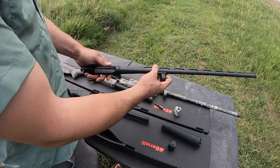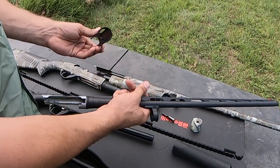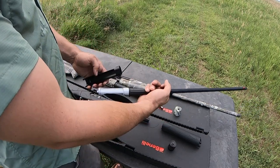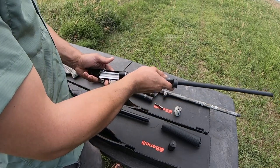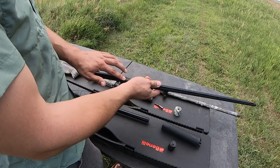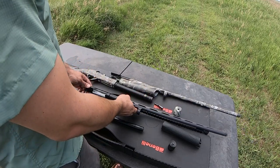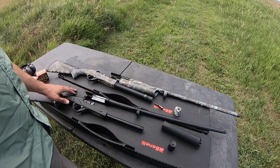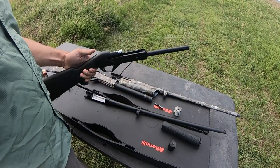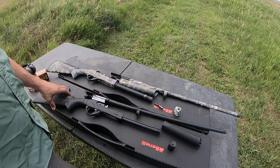Another difference with the 20 and 28 gauge variants is the Ethos-esque upper receiver cover. What is integral to the barrel on the 12 gauge variant is actually a separate aluminum piece on the 20 and 28 gauge variants, and it has to be installed before you put it on the gun. It is not drilled and tapped, so if you need to mount a red dot, your best bet is a speed bead — the standard Super Black Eagle 3 pattern speed bead — as the stocks and receiver mating are identical between the three gauges offered.